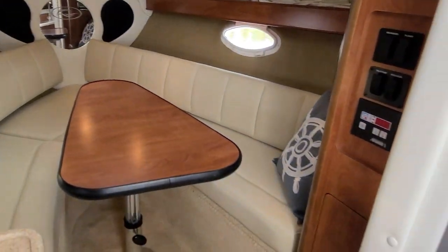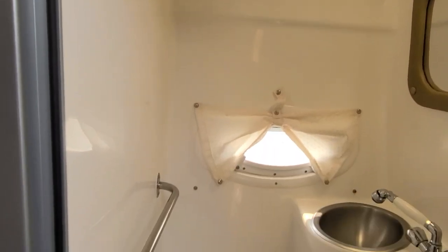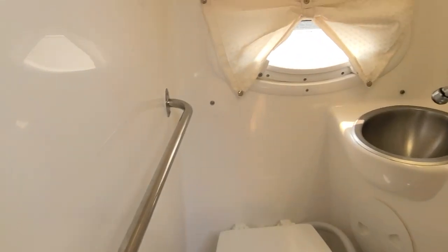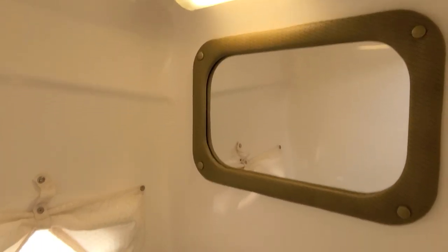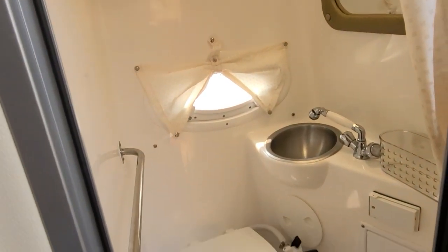Before we leave the inside of the boat, we've got to look at the head compartment. All solid fiberglass lined — it's a fiberglass-lined shower setup that's actually put in the boat prior to the top deck being put on. There's a toilet, grab rail, opening port light, stainless sink, and the handle can come out so it can be used as a shower. You've got a mirror in there and an outlet.